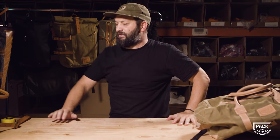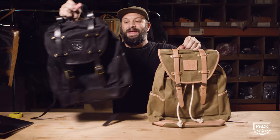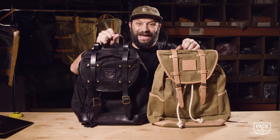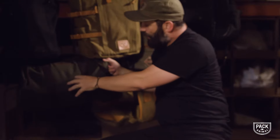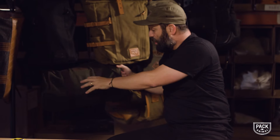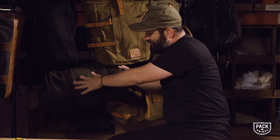This is gonna be available in kind of a desert and a blacked out version, and we're also gonna have it in camo with brown leather on it — so kind of a dark green. But think of that in waxed camo. Nobody's got anything like that that we've found on Kickstarter.